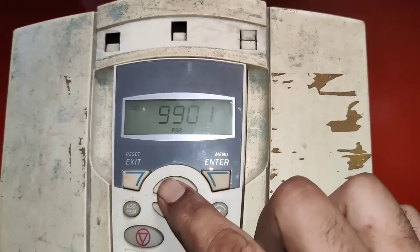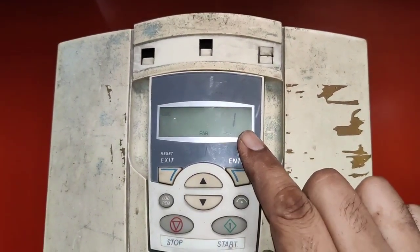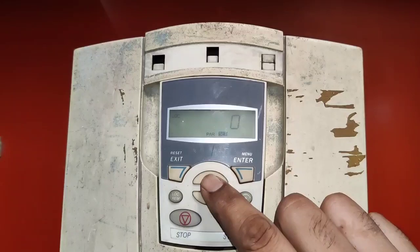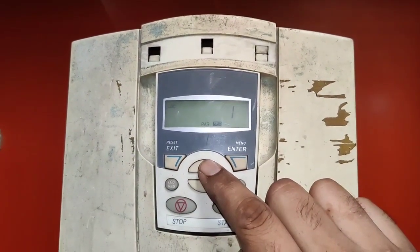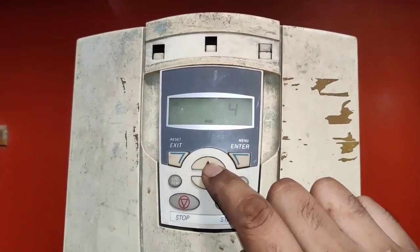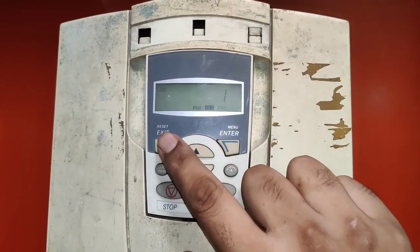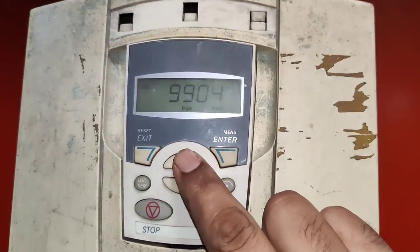You can see parameter 9901. The first basic parameter is 9902, which is operation mode selection. We set it to 1, which means the drive will run in 2-wire mode. If you set 2, the drive will run in 3-wire mode. Today we want to run our drive in 2-wire mode, so we set 1. To confirm, press Enter — 1 is selected, meaning our drive will run in 2-wire mode.